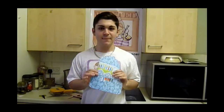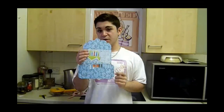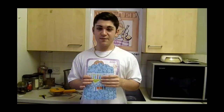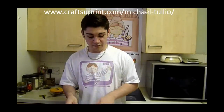Hi, my name is Michael Turleo and I'm a designer for Grassprint. Today I'm going to be showing you how to make a money wallet. This template is by Lisa Baglietto and this is the design I'm going to be using today. I've got other designs of money wallets as well and you can find them at www.crushprint.com forward slash Michael Turleo. All you need to do is type in money wallets and lots will appear. I've recently uploaded some new ones as well so have a look at them.